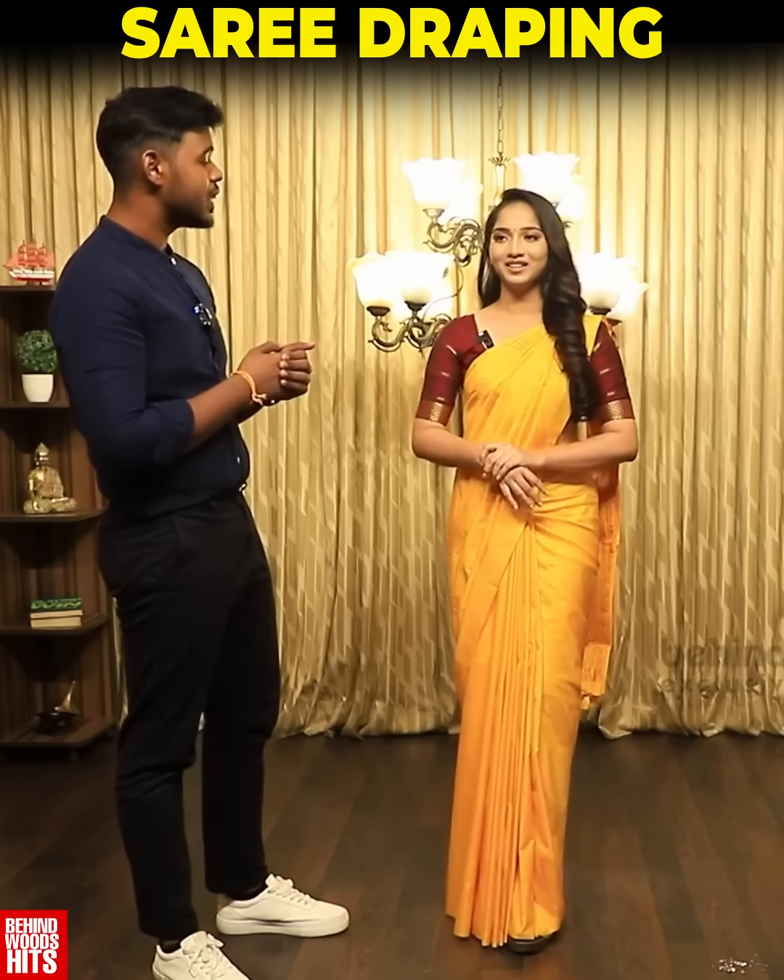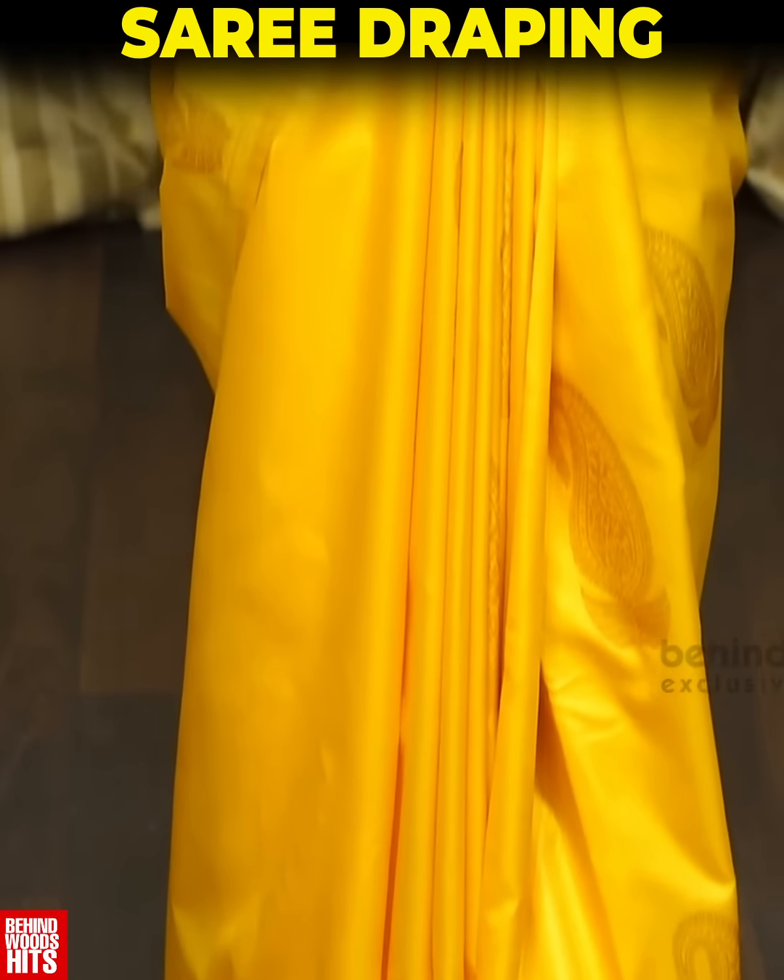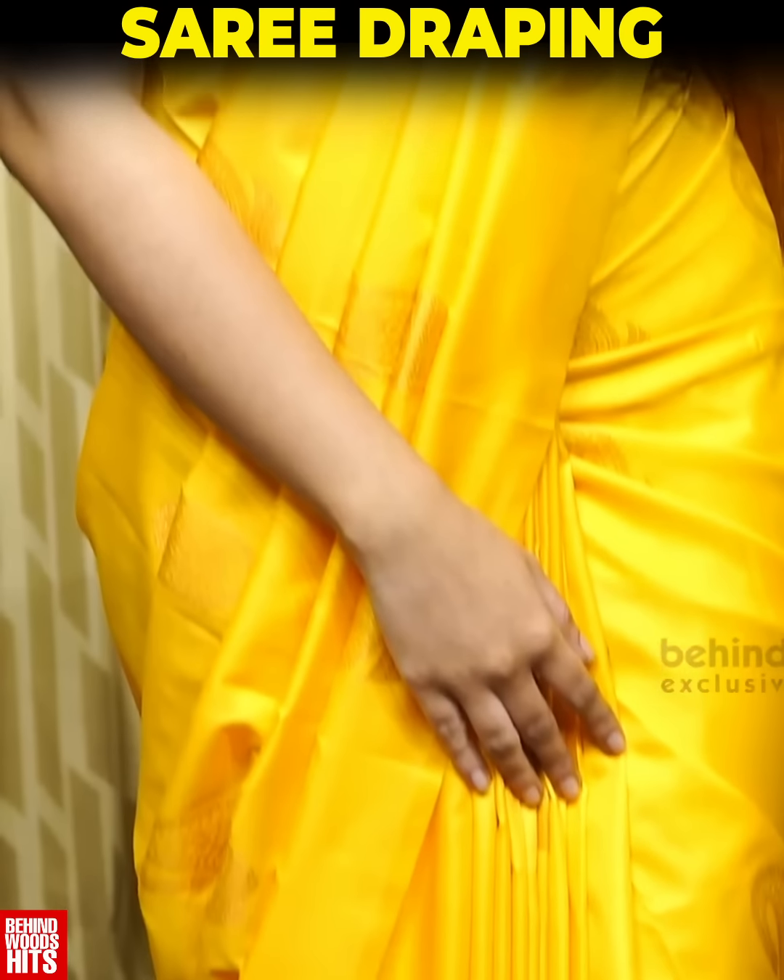How do you like this style? It's really nice and a very comfortable feeling — it's like a suit.